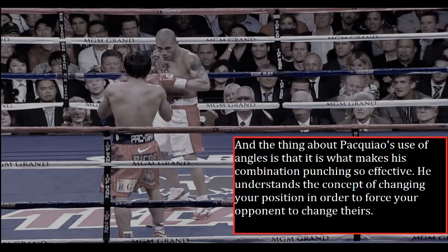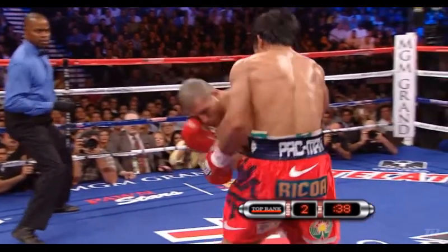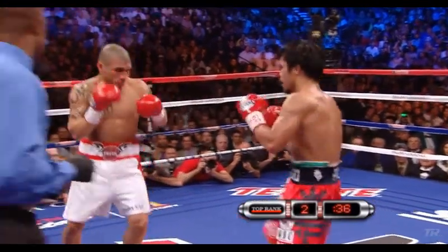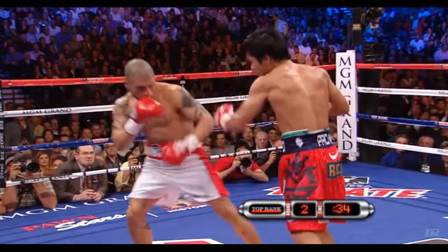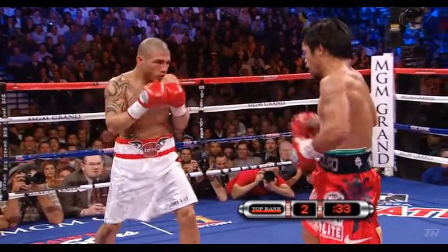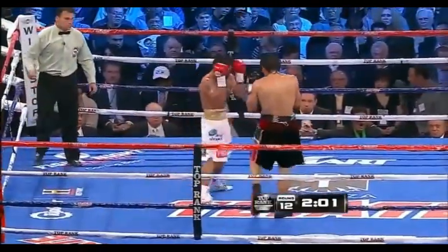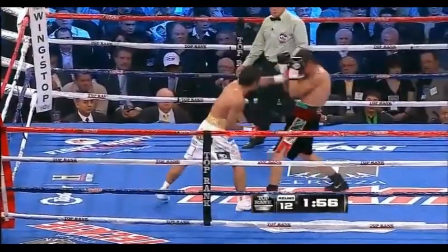The thing about Pacquiao's use of angles is that it is what makes his combination punching so effective. He understands the concept of changing your position in order to force your opponent to change theirs. Watch here as Pacquiao launches his combination on Cotto and immediately steps out to his right to change the angle, then right away throws another combination as Miguel Cotto turns. He uses his legs to change the angle to not only create a new angle of attack on Cotto, but to also get away from Cotto's counter attack. Watch as Pacquiao takes Margarito to the inside angle, then right on the dime changes the angle and lines up that left hand — all while turning Margarito and forcing him to adjust before he could counter.